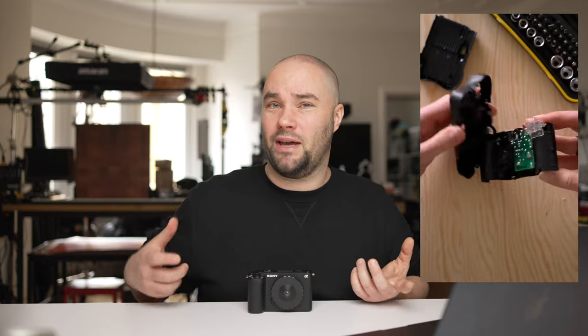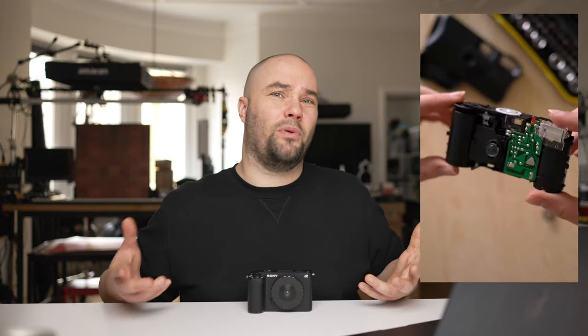There's no aperture. There's no focus. You take it out, turn your camera on, and take a photo — much like old school disposable cameras.